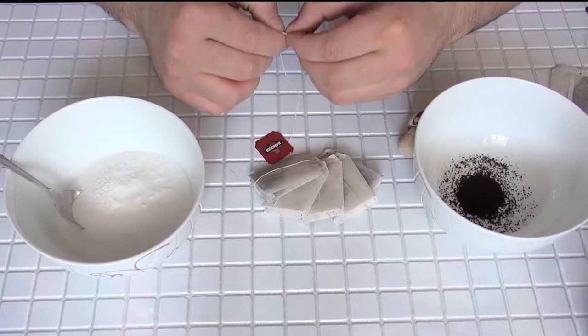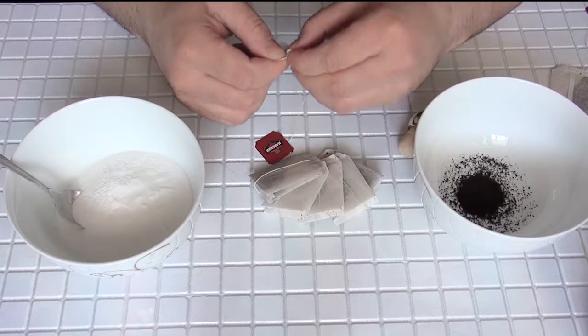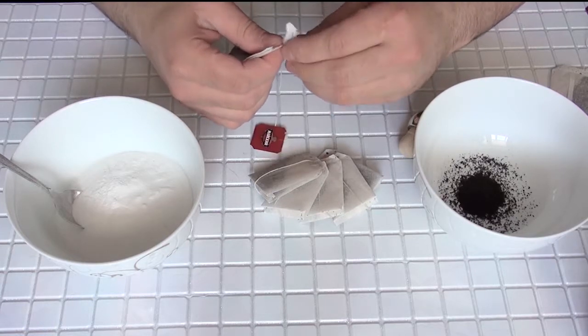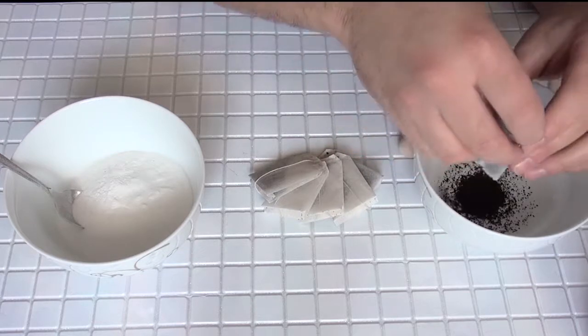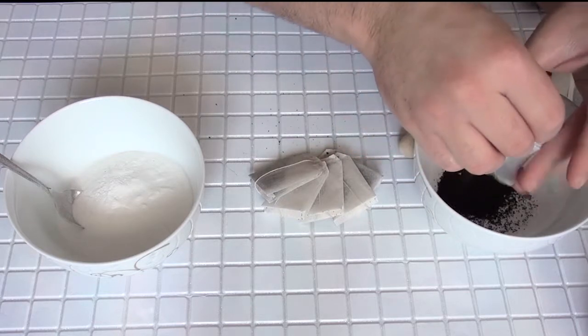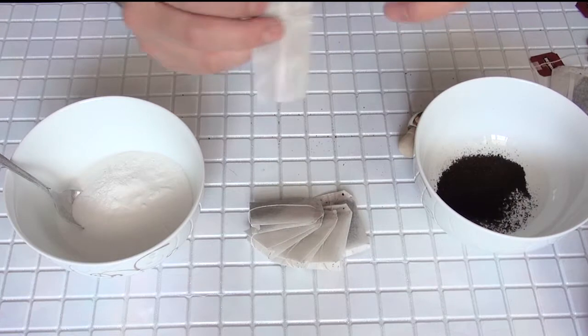What we need for this: First, one sheet of tea. We'll tear up the upper side of the tea pack, take off the tea, and pack it up like this.